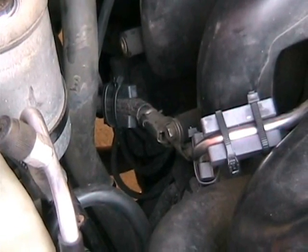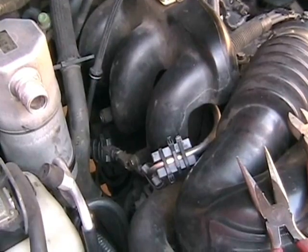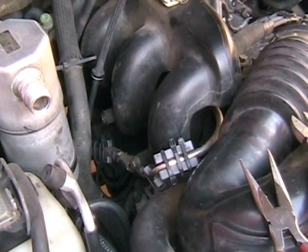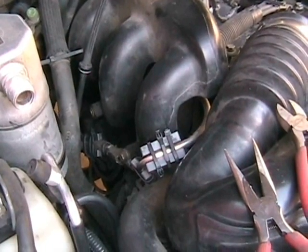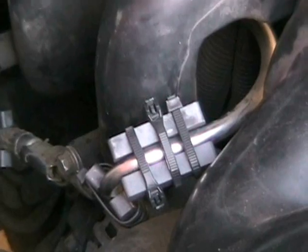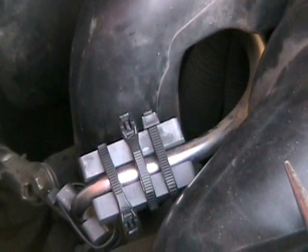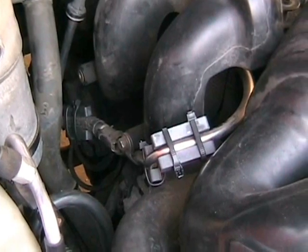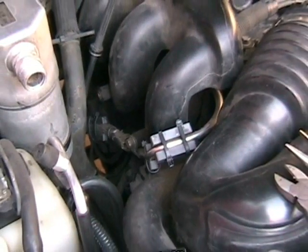You have to make sure you get the supply side of the fuel line, because there's a return line also. Usually it's pretty evident — just look at it. Check your manual if you have any questions, or even take it by the dealer and I'm sure they would come out and tell you.